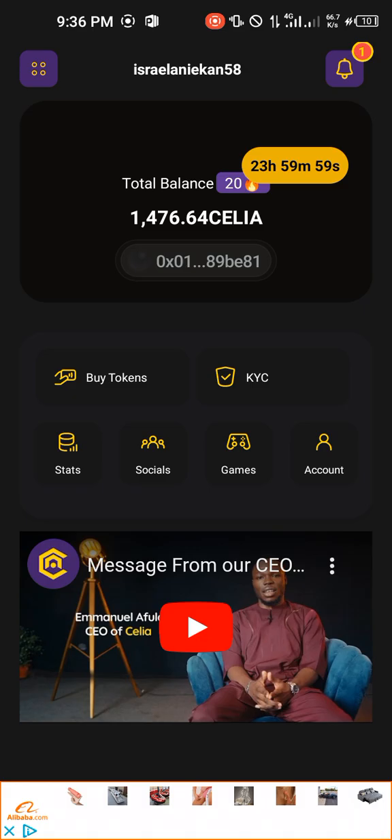That will be all for now. There's a post that Cilia is launching very soon on exchanges, so make sure that you are prepared for this airdrop. Please remember to hit the subscribe button, like this video, leave a comment in the comment box if you have any question, and also check the description for links to our community. See you next time!